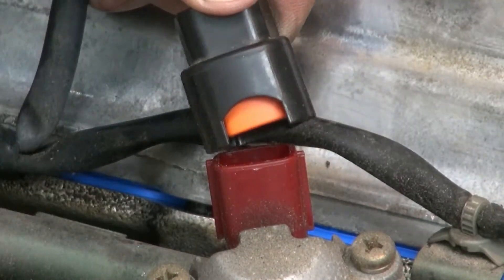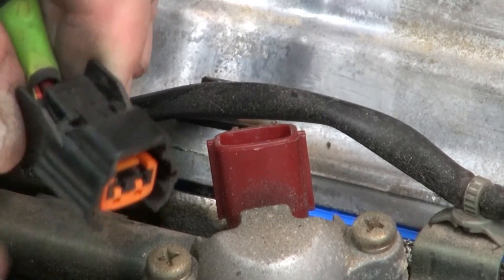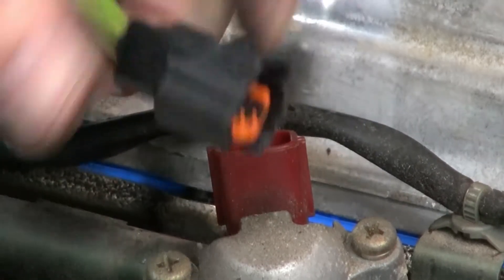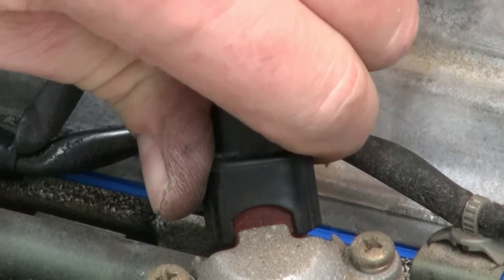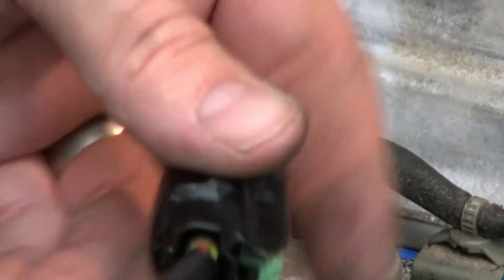When you want to disconnect this connector, you have to squeeze this piece here. You can see it does move in a lot, and it helps to push in a little while you're squeezing it. You can hear it click.